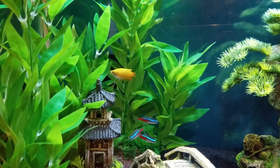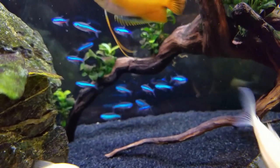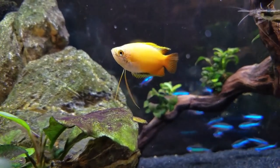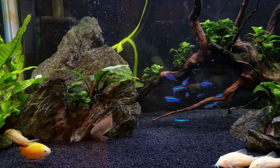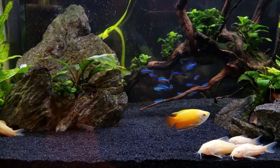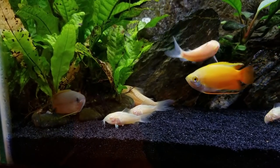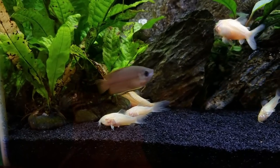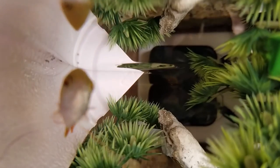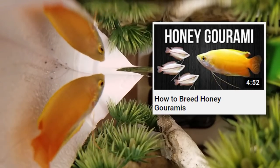They're pretty peaceful fish — some people would call them shy — but in my experience, as long as you don't have any semi-aggressive bullies in the tank, mine were swimming out and about all the time. Because they're so good-natured, you can keep any number of them: one, a pair, six — it doesn't really matter. If you want to try breeding, it's definitely worth it. They have interesting bubble nester behavior, though the fry are really tiny and need infusoria to live, so check out my breeding how-to video.